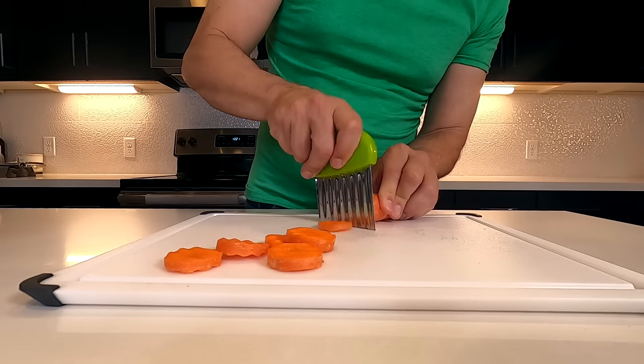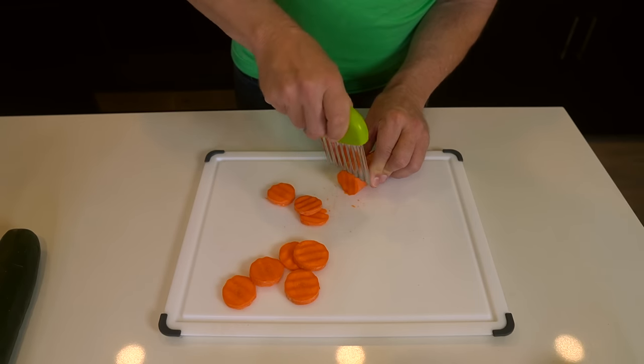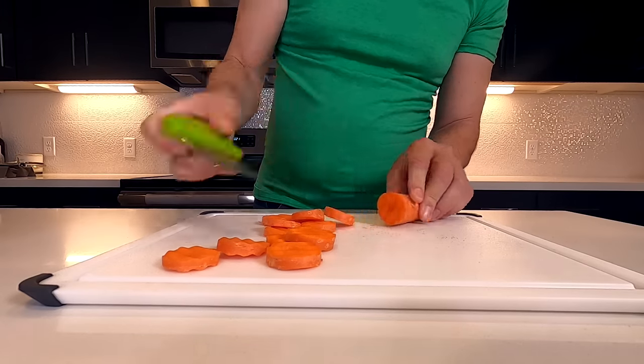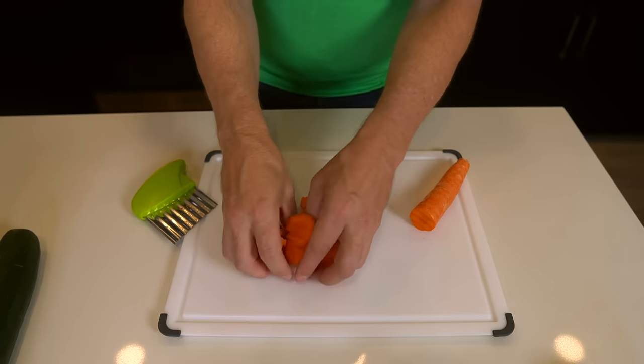I'll speed up a little bit here. Make sure I don't want to wavy cut my fingers. I think first impression it worked very well — very nice. Let me try something else.